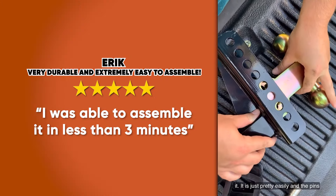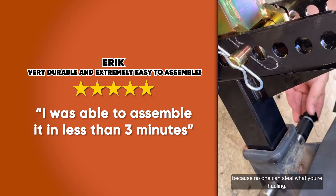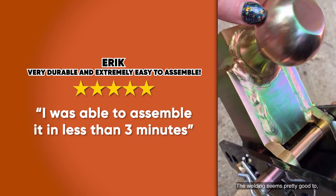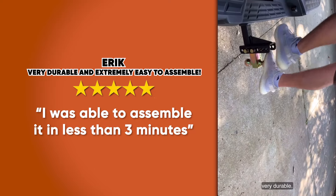It adjusts pretty easily and the pins go in smoothly. The lock on this is great because no one can steal what you're hauling. The welding seems pretty good too, and as you can see it's very, very durable.